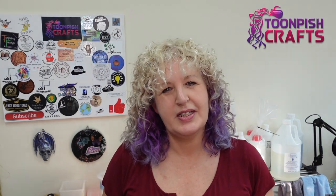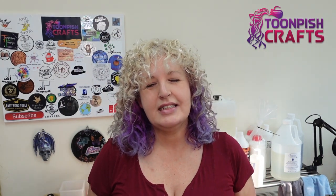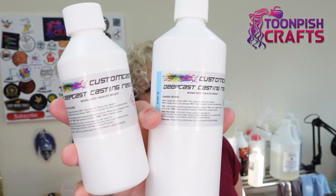Hiya, it's Wendy here again from Toon Pish Crafts and I hope you're doing okay. Today, I don't know if you saw a few weeks ago that I did a resin review on the Resin Colour Deep Cast Casting Resin.